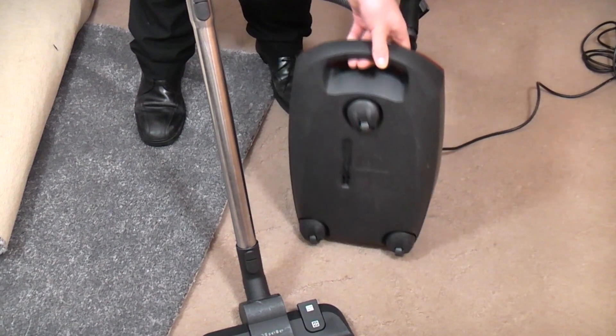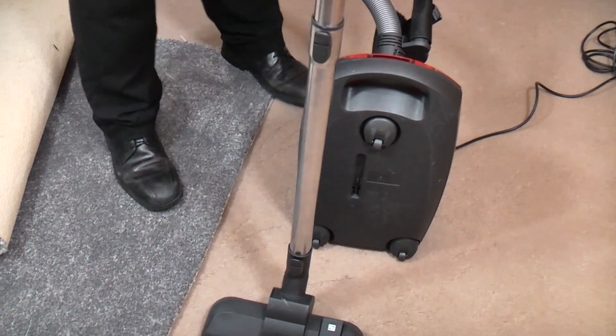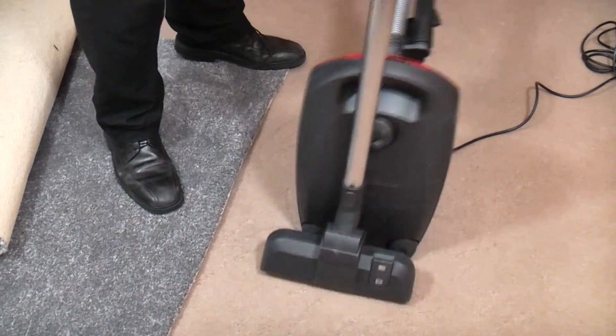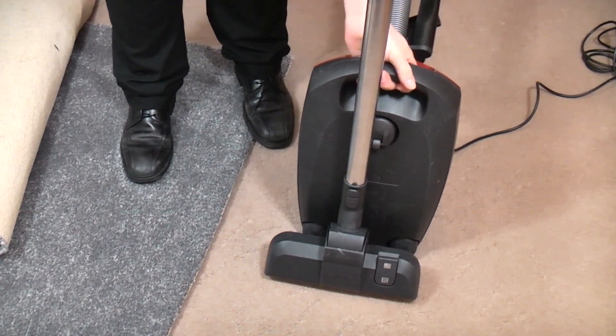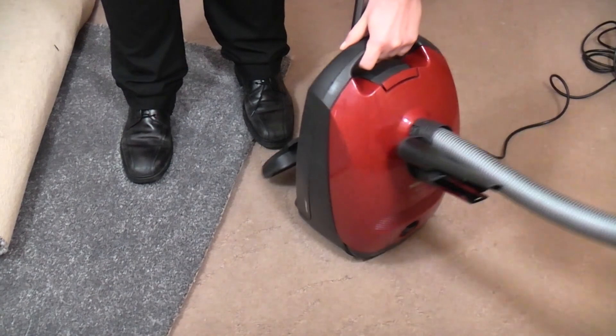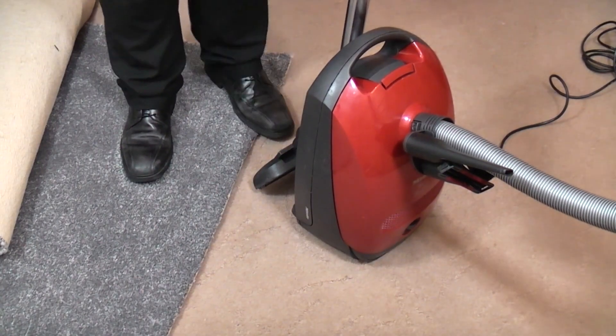You only have a rear parking slot on this cheaper model, and the floor tool sits there quite nicely. Obviously the tools fit on the hose — there's no tool compartment on one of these.